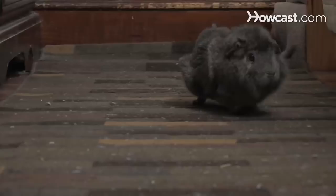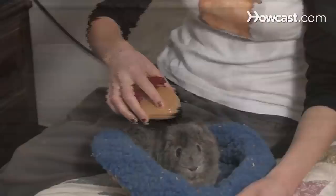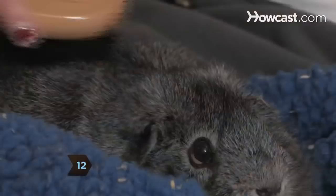Step 12. Many guinea pigs love to be brushed. Long-haired guinea pigs should be brushed every day.